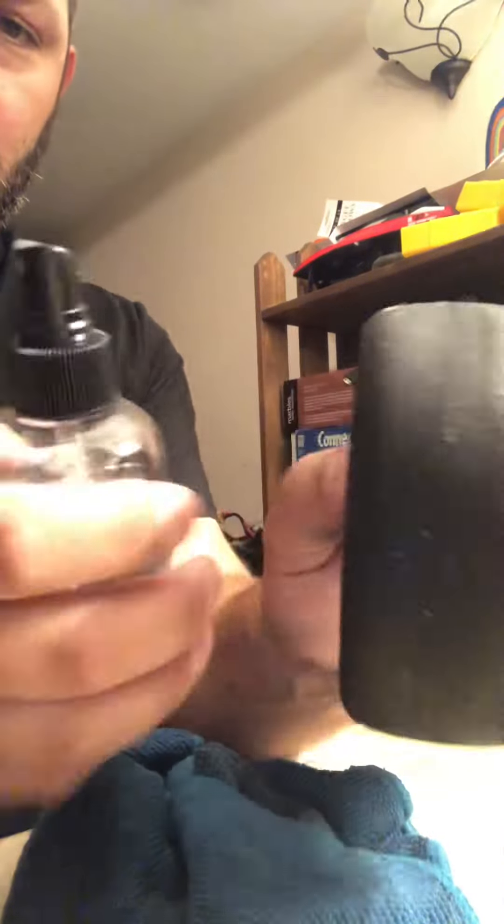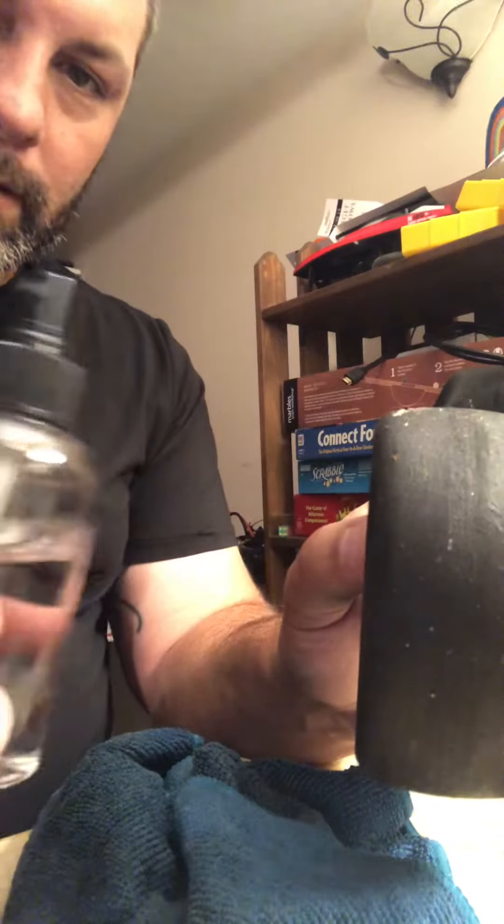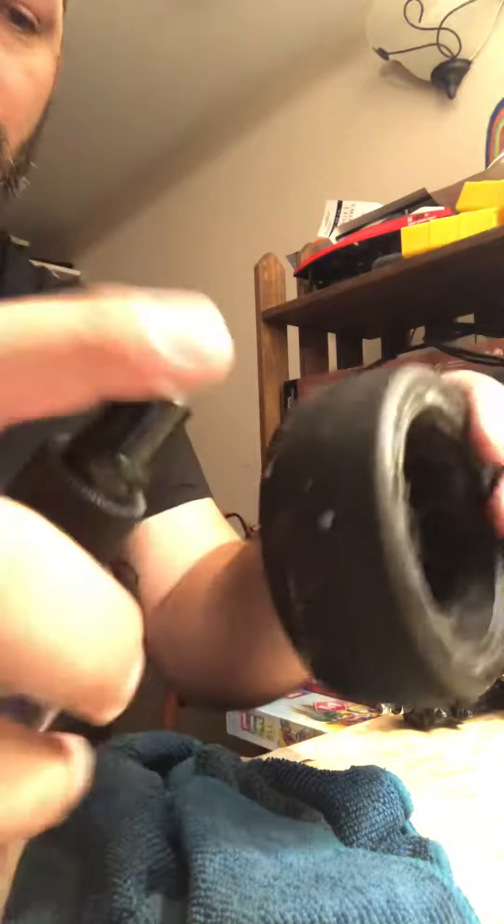All right, it's my first video with the GotLaunch race day cleaner. See how junky that is right there. So what we're gonna do is use a little spray bottle, spray it on.